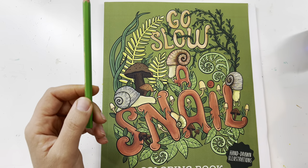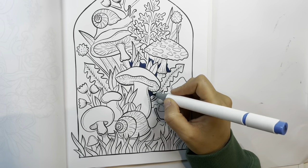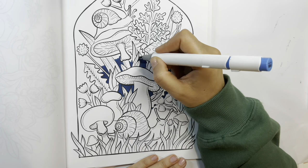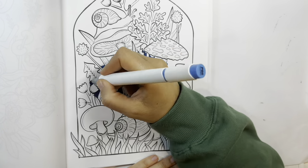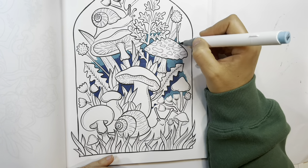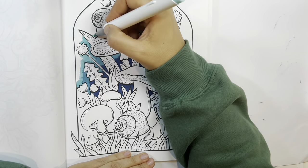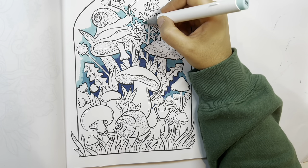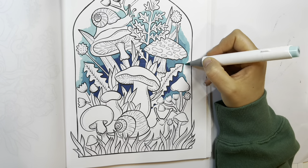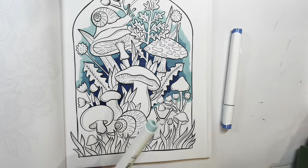We're getting started with a dark blue in the center, and I'm going to create a gradient going lighter towards the outside of the picture — so gradually lighter and lighter blues. These are the Ohuhu Honolulu series alcohol markers, which I absolutely love.